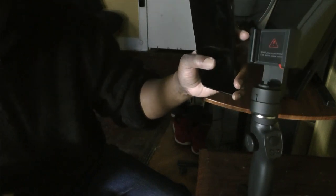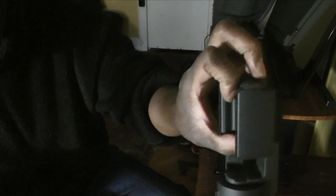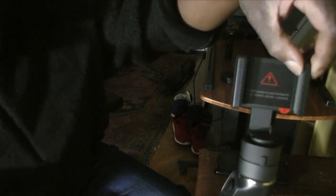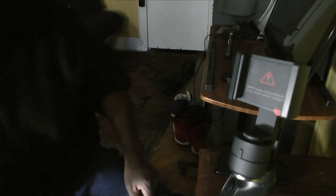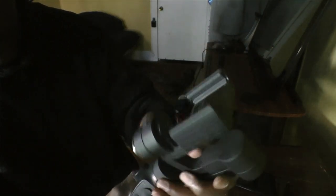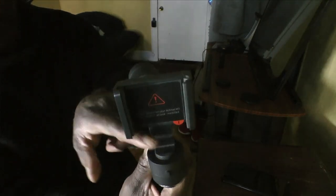Right here there are grooves where the phone sits. If you have a case on it, the worst thing is it's too thick and won't fit in those grooves. The gripper area is a soft rubber and I didn't want to scratch it, so I'm not using a case. This is what the gimbal looks like without the phone — this is what it looks like when it comes out of the bag.